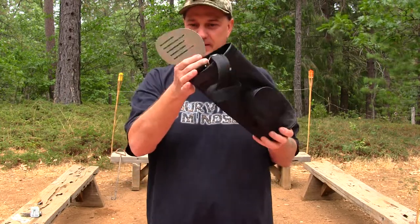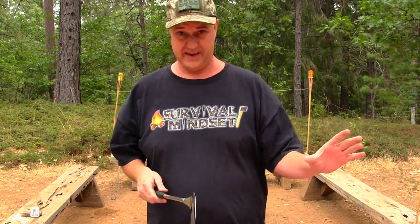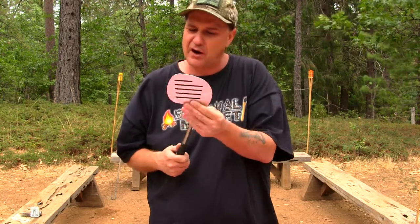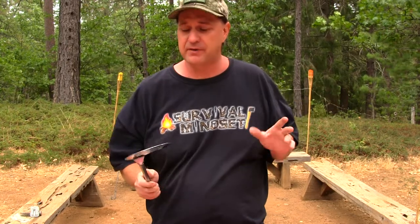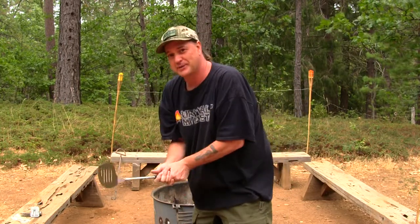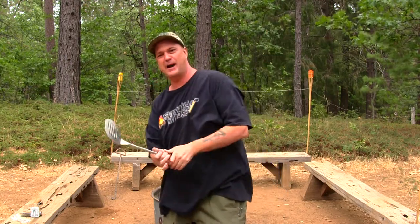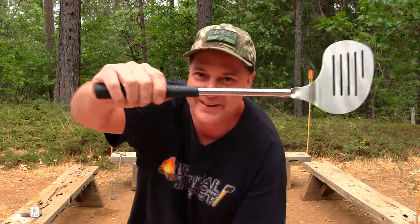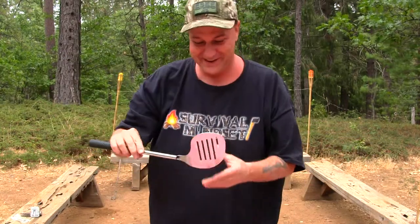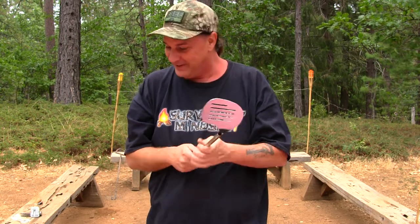Last but not least, here's the spatula — you know you like to grill hamburgers at the camp or in your backyard. This is like a putter, guys, or maybe a driver — you never know. You've got a golf ball design right here. Here's your spatula with the golf handle on the end. I'm really liking this kit, and you've got that strong stainless steel on the end there — it's not coming apart.